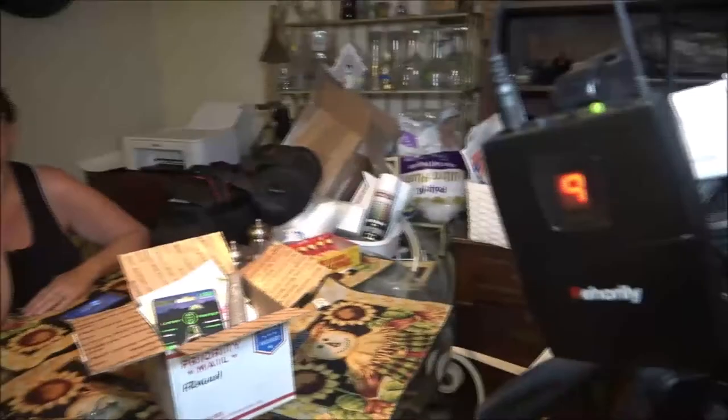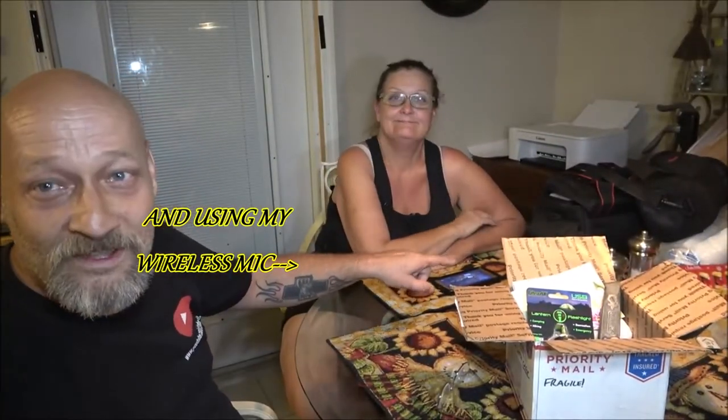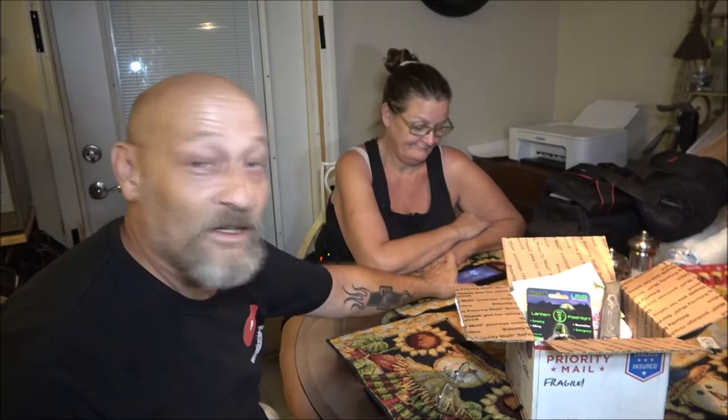Hey everyone, Shaber 1000 here. Today we've got an unboxing to do. It comes from a very special friend of ours. Monkey's here, she's got her camera rolling as well — she's using her phone app for her camera. Anyway, this package came the other day and we wanted to wait for a special moment. It was a surprise; we had no idea this was coming. So let's get to it.